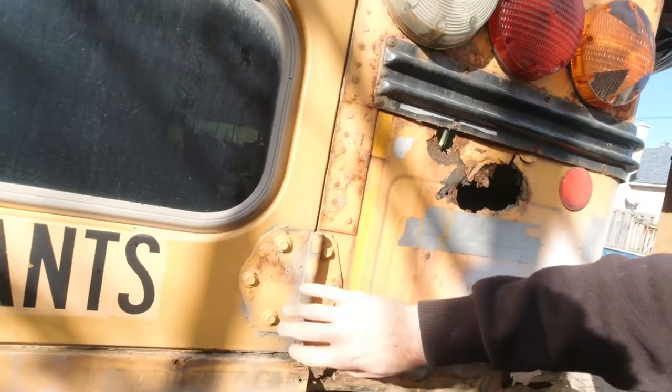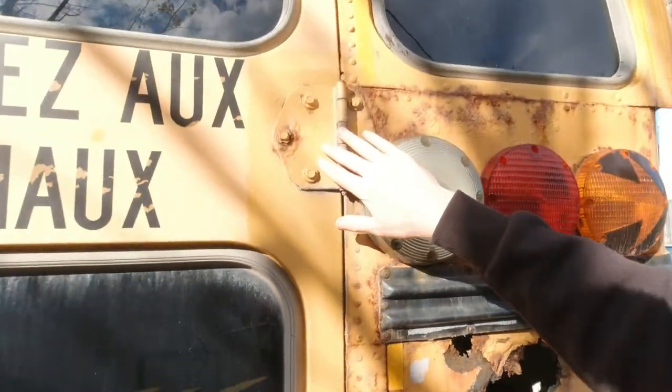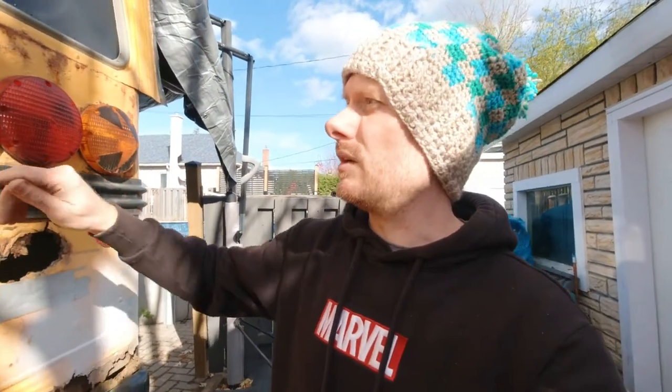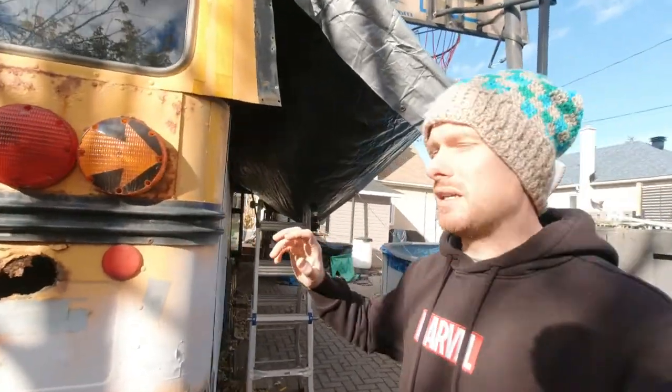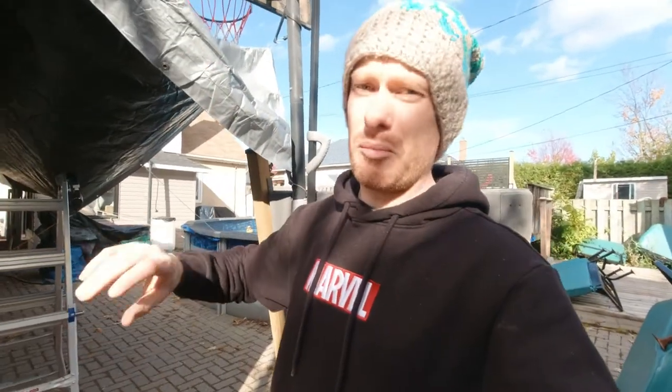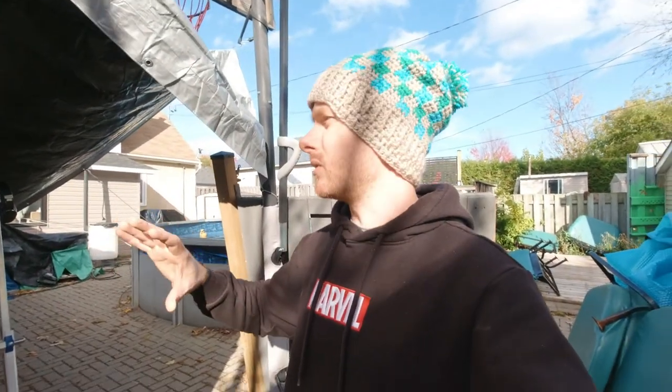The only rust is here and on the hinge, but I'm gonna remove the hinges and buy new ones. So this will look brand new. I have to do this — it's very important. It's the last part of the exterior of the bus that I need to tackle before winter.